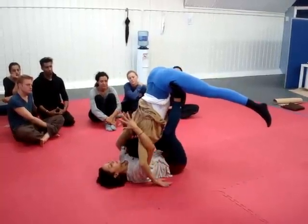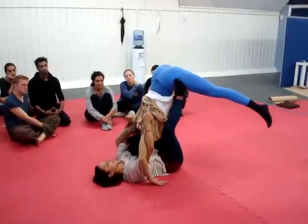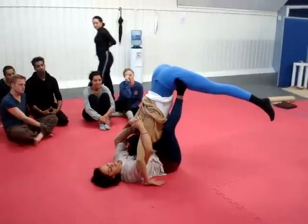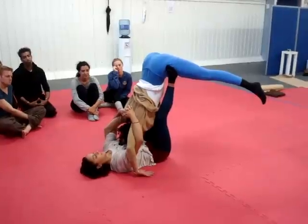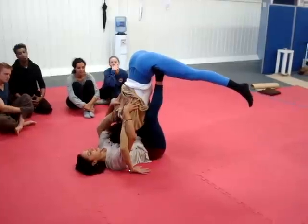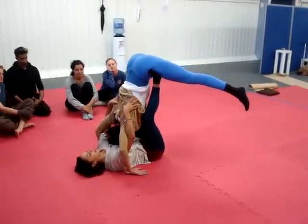From here you may want to interlace your hands and deepen the stretch — she's getting this traction in the spine. I'm pulling my hands down and I'm pressing my feet away. From here you can also use your thumbs and just gently press into the back of the spine.